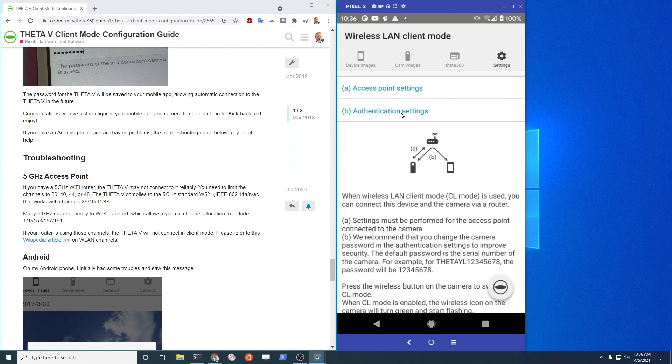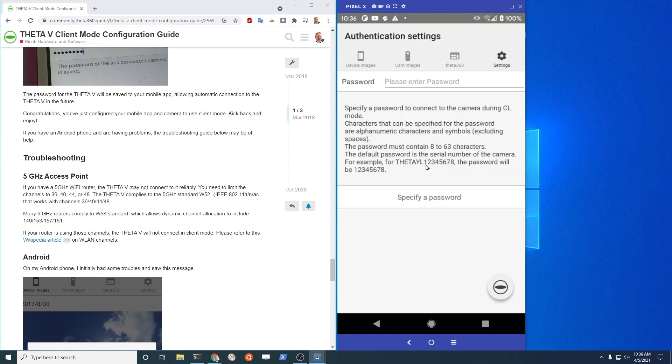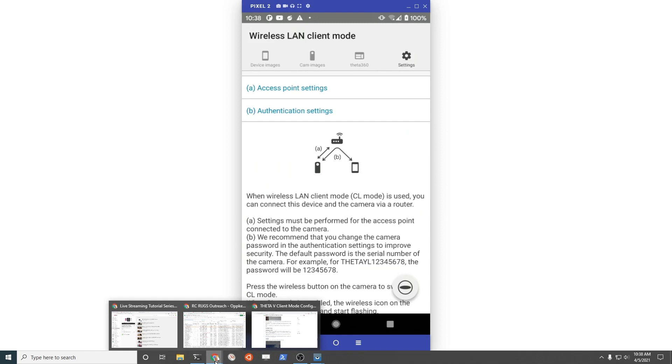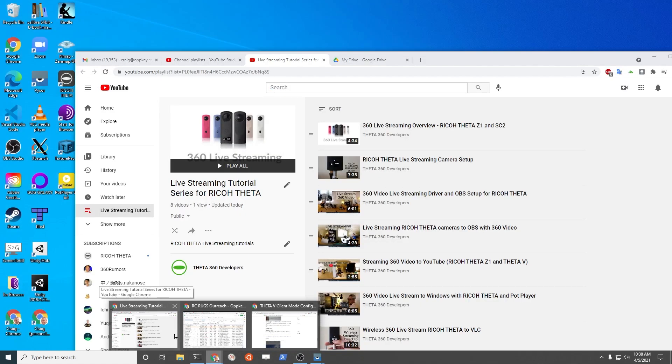Another point here is the authentication setting of the camera to send commands to it. In this case the passcode is just the serial numbers of the Z1. It's only the numeric digits — don't put the 'theta' portion or any alphabet characters. It's just the numbers. So I'm going to break this connection to the camera access point and connect to it in client mode, and I'm going to start the plugin.